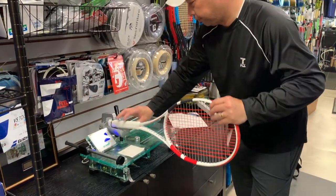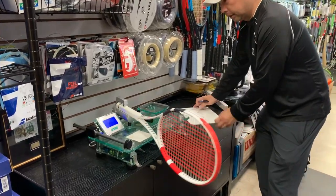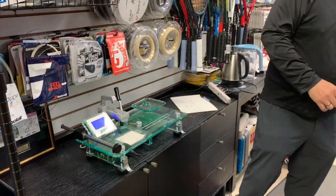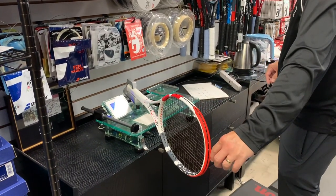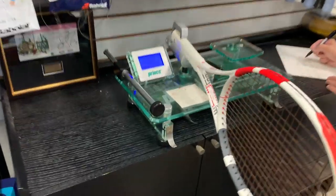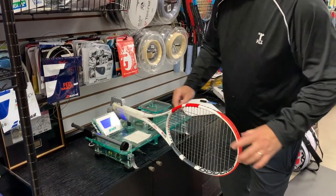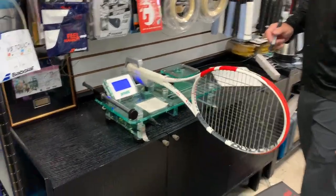Now for swing weight. Swing weight number three: 334. Swing weight number two — and swing weight number one: 342.